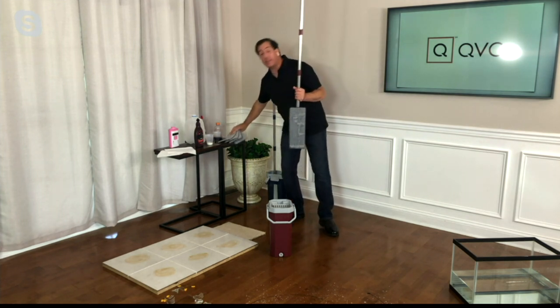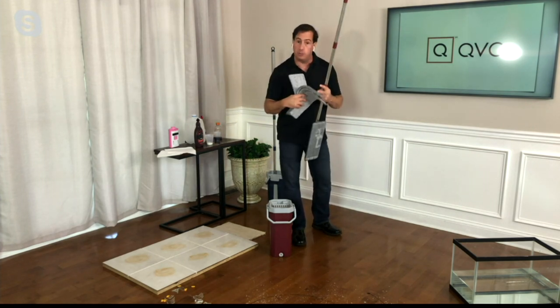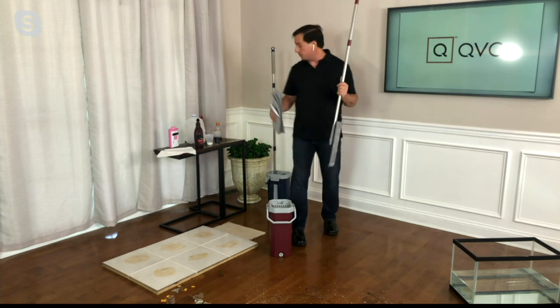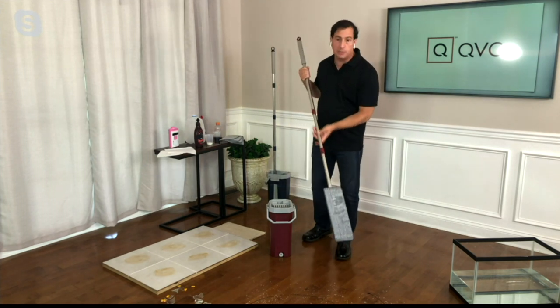With the kit, you do get four pads. You could put one in the kitchen, one in the bathroom, maybe one for dusting because they work great for dusting, and one for spare. We even have some extras on the website. Let me show you the power of the microfiber — look how clean this mop head is.